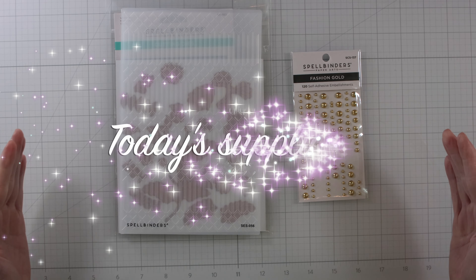Now I'm going to show you how to do the score lines. I'm getting out my Score Buddy and lining up the card panel, then getting out my bone folder. Lining it up to the very end of where the embossing is, and just scoring it a few times to get a nice impression. And that's how you get the partial.